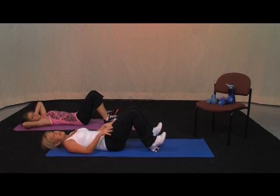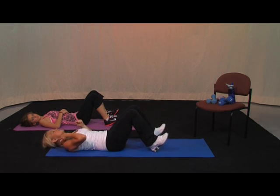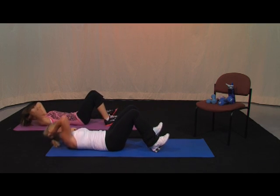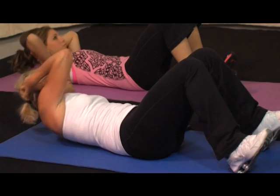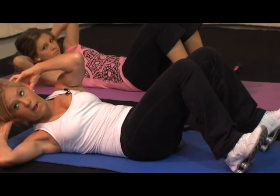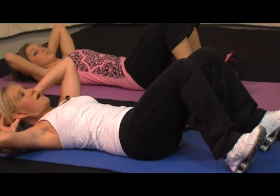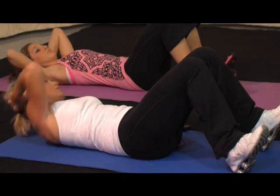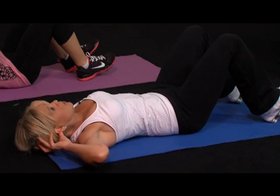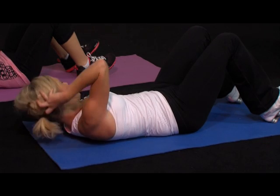Now we're going to go through that whole cycle and double it up. So we're going to go two on the right, two on the left, and then two alternating. Here we go — two, one, switch, two, one. Now alternate — two, one. One more set — here's two, right back up, switch, two. Now alternate — two, switch, two.